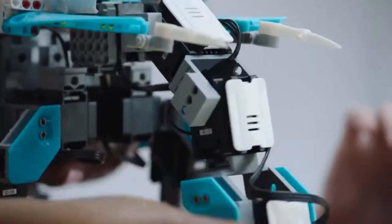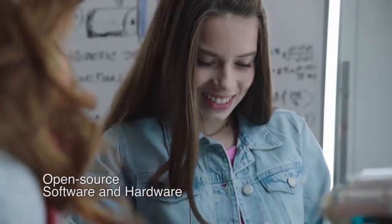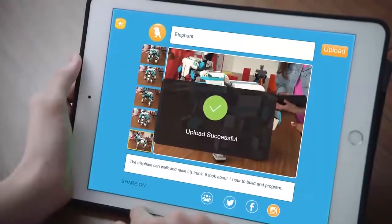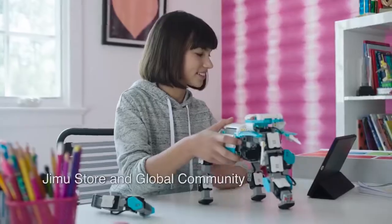You can share your creation. We've got our video — we're going to upload it online and let the Jimu community see what you've created. See how many likes we get. See what others have made and download new creations and actions.